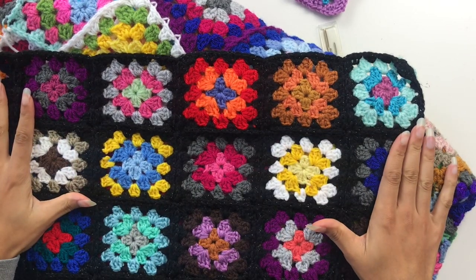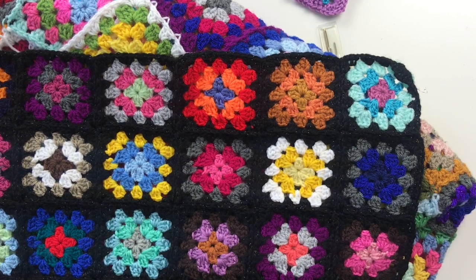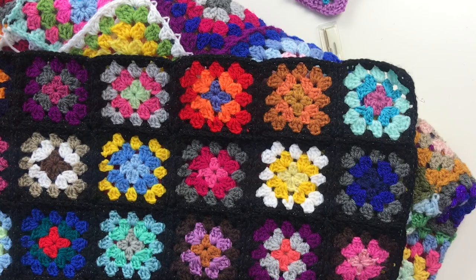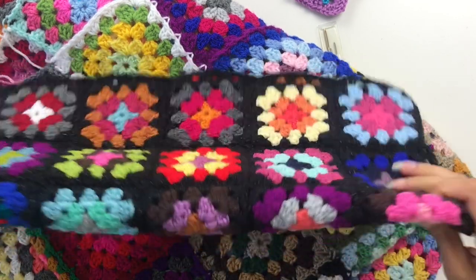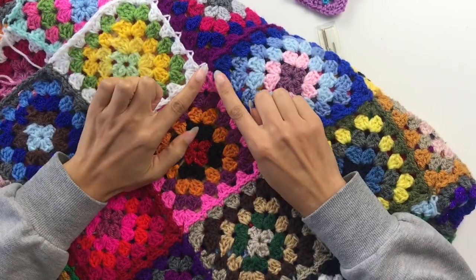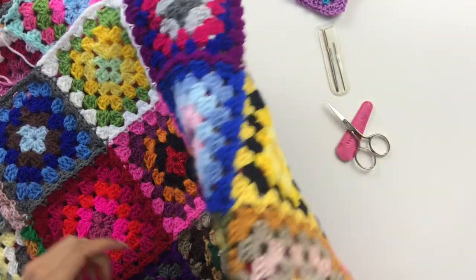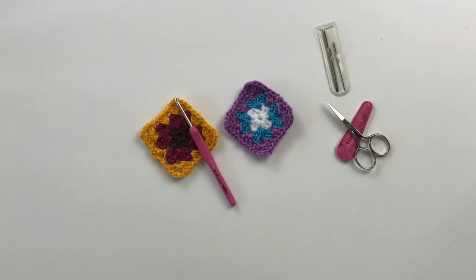This is an example of continuous join as you go. I have used black for every joining colour, so I started on one end and ended on the other, which means there's only two ends for the entire joining of the black. Whereas on this one I stopped at the end of the pink and the end of the red and so on. Whether you use continuous join as you go or join as you go, it's a great way to save on the amount of ends you need to weave in, and it's more enjoyable because it's more crochet time as opposed to sewing the granny squares together.